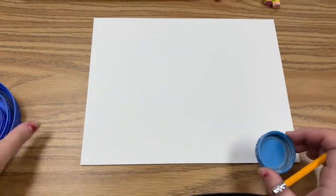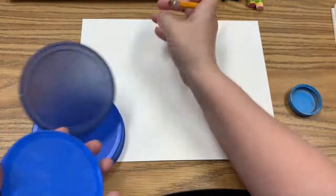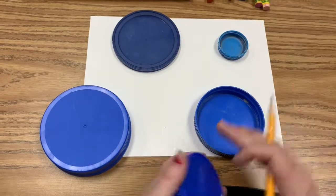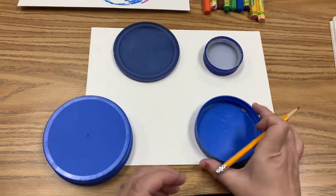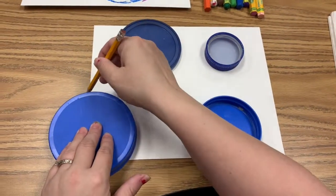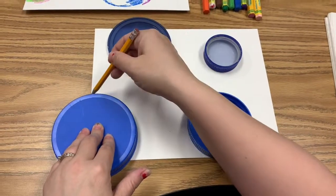To create your galaxy, you're going to have different sizes of lids and you're just going to decide where you want your lids. These are going to be your planets. You can have big planets, small planets, medium-sized planets. It's okay if your planets go off of the paper — that actually makes it a little bit more interesting.